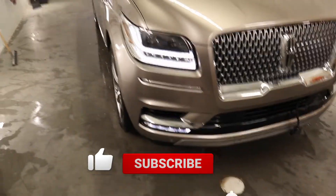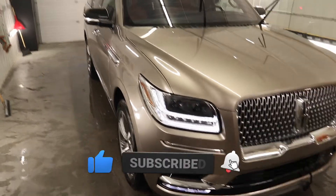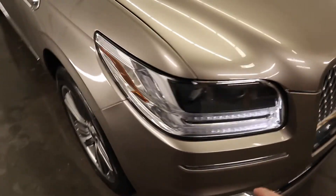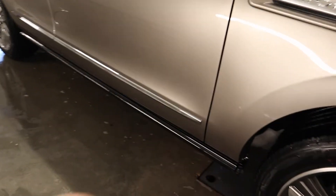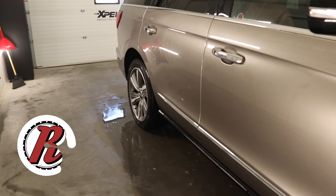Hey everyone, welcome back to the channel. My name is Eric. Behind me is a 2018 Lincoln Navigator. We got this SUV in and we're doing a full front end Expel paint protection film install, which is going to include protecting the full hood, bumper, headlights, fog lights, full fenders, mirrors, and then also the lower doors all the way from the front to the back of the vehicle.